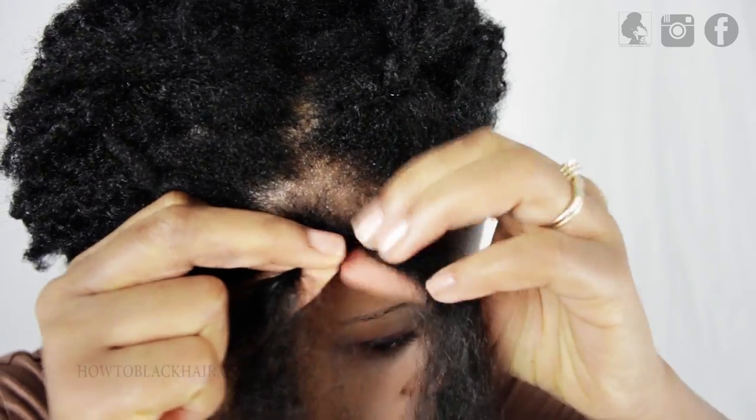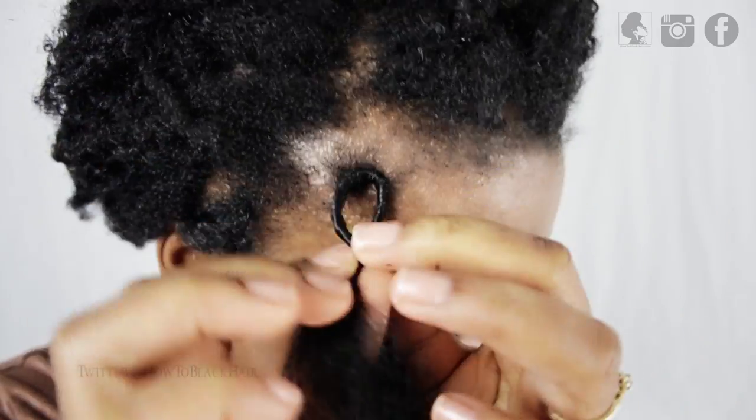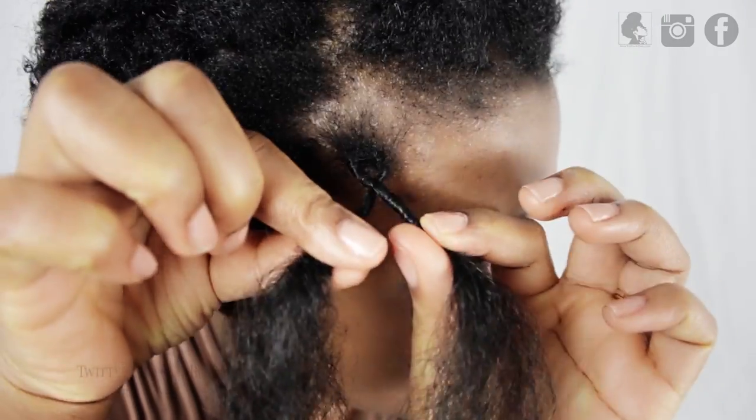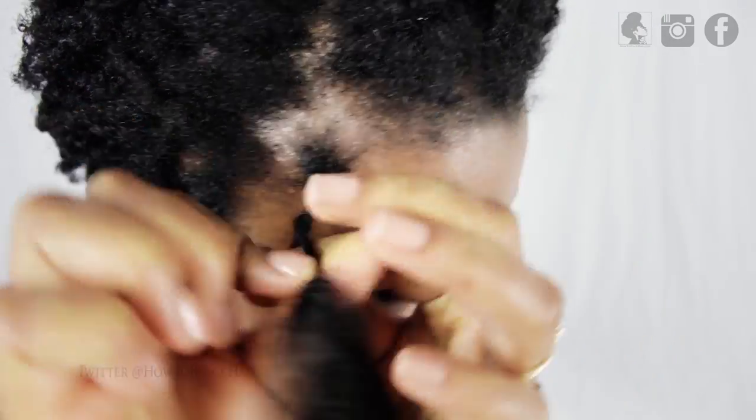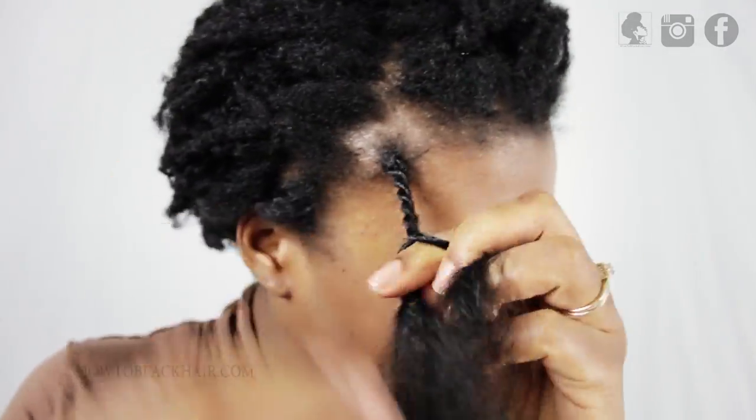You're going to keep twisting until you're able to actually overlap both sides. Once you overlap one side over the other, you're going to twist both sides and overlap them again. Keep repeating this same process for a consistent Senegalese twist.